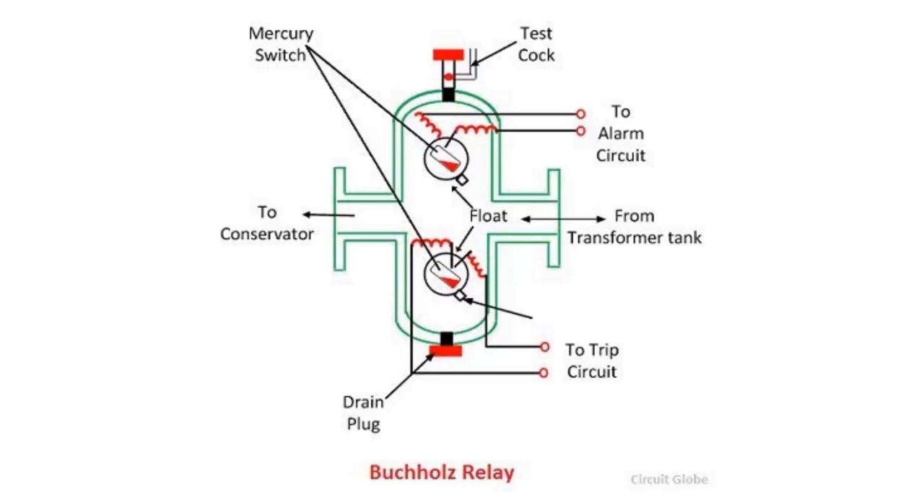If minor faults occur, a slow gas accumulation will happen, which is not too strong. In this case, the upper float only will move and it will send an alarm signal to the digital protection relay.